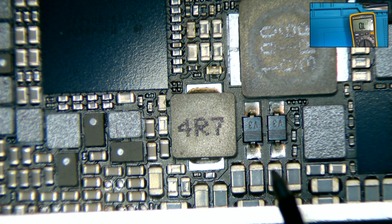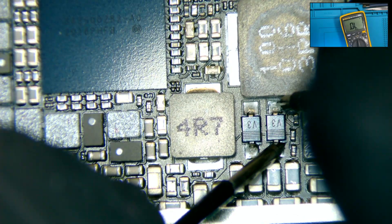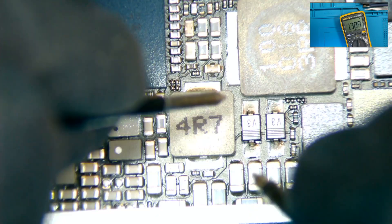So my next step is to check this area for short circuits and to test the two diodes. We put our multimeter on continuity and test the line for short circuits. After not finding any shorts, we switch the multimeter to diode mode and test the two diodes — they are both working.